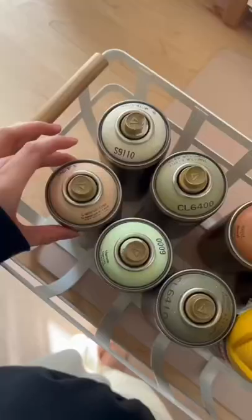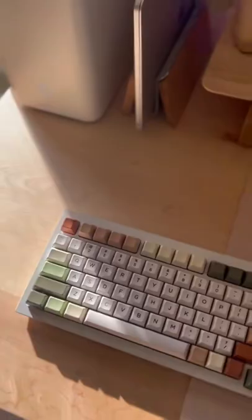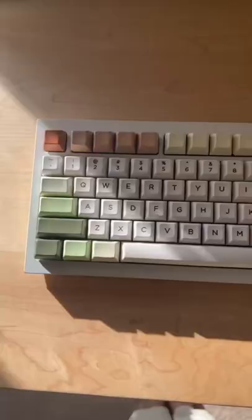The ultimate way to customize your setup is by spray painting. This is my PC and this is my keyboard, both spray painted. I used Wild Honey Krylon spray paint for my PC case and Gold Montana spray paints for my keyboard.